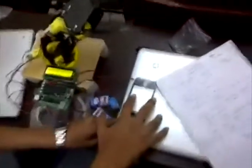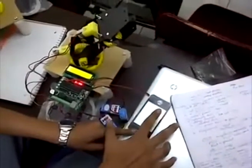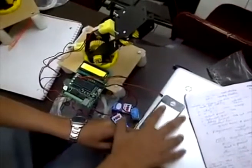This is a video of a touchscreen controlled robotic arm. Here you can see the calibration of the positions of the coordinates by just touching at those positions.